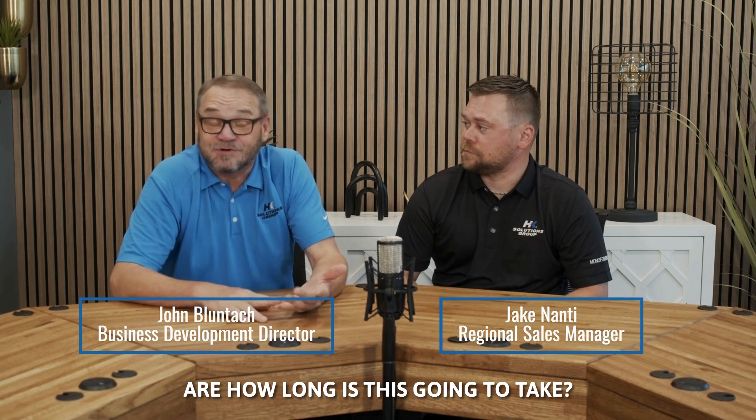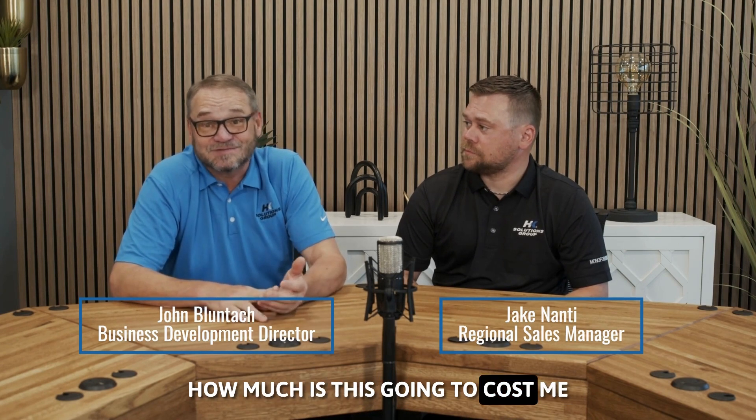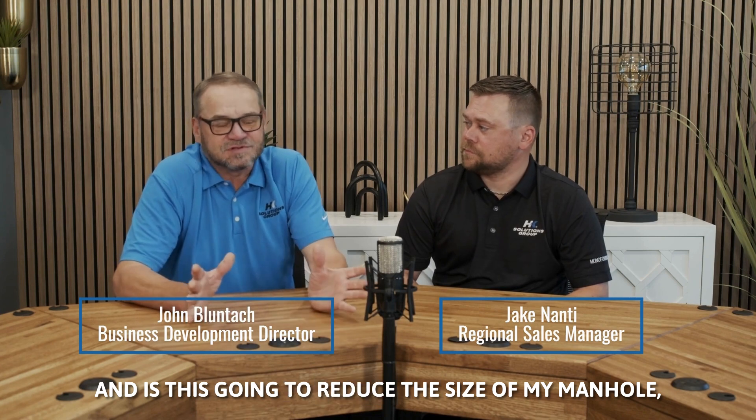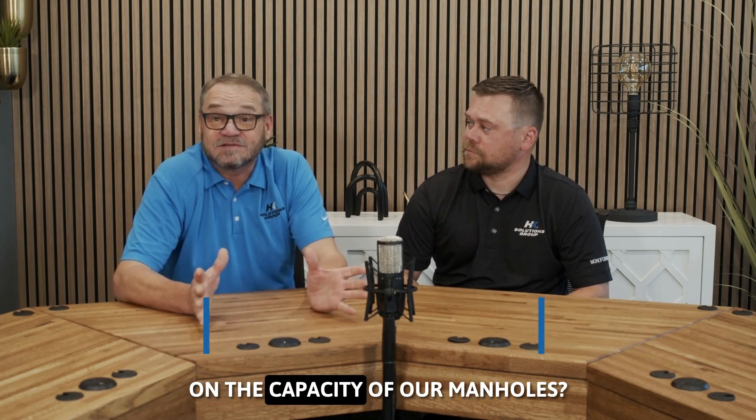Probably the biggest questions that we get: how long is this going to take, how much is this going to cost, and is this going to reduce the size of my manhole and the capacity of our manholes.